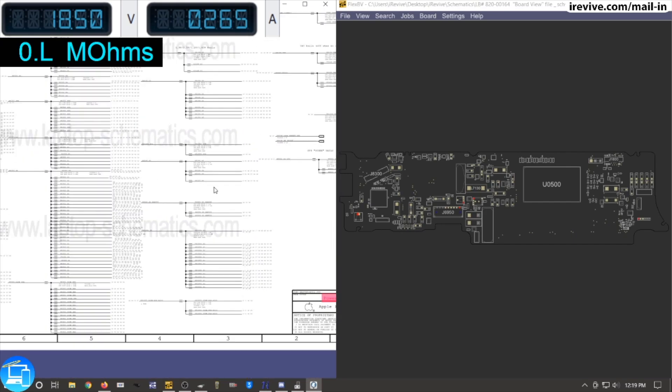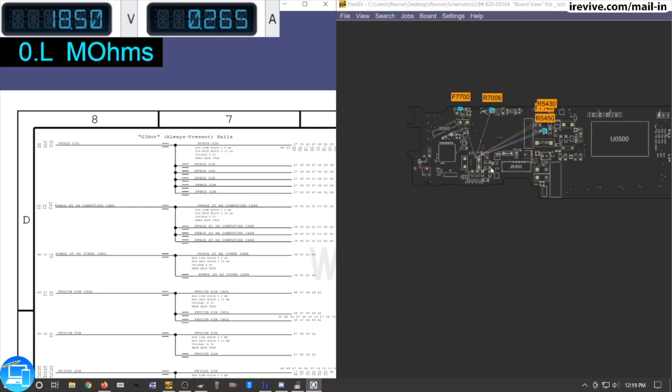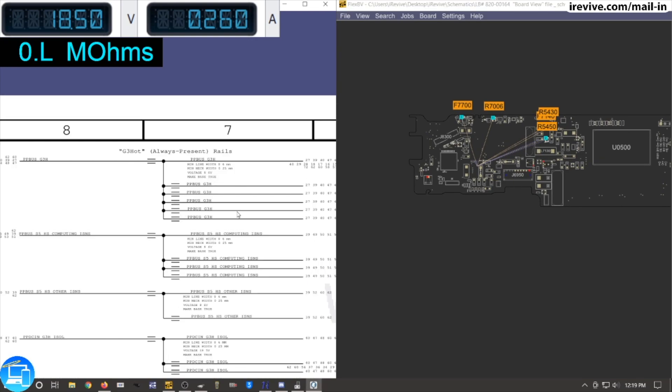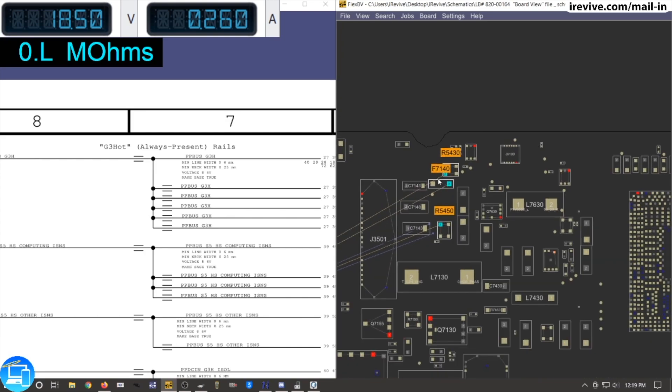This page covers every single power rail on the computer. The main one we want to start with is PP bus - this line needs to be present in order to turn on a good bit of different things on the computer. According to the schematic, PP bus is 8.6 volts. We have a fuse up here, F7140, so let's see if that is reading our 8.6 volts.